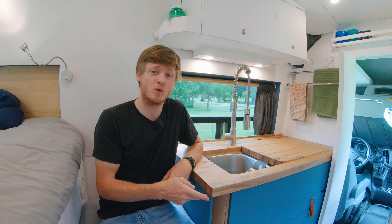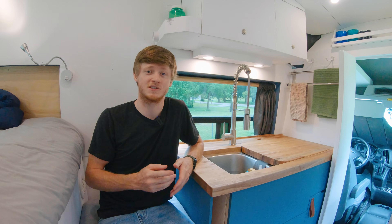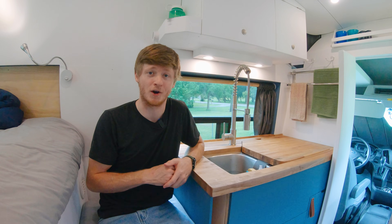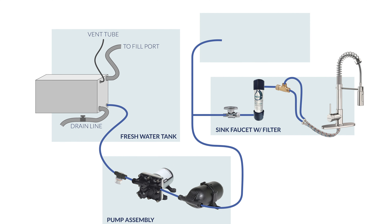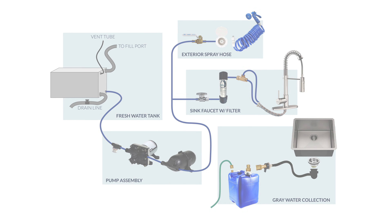For a setup like this, the fresh water tank and gray water tanks are going to be a must, but I'd recommend getting a self-contained composting toilet so you don't have to mess with the black water tank at all. What I want to do is walk through building out a system, looking at the components I used and what some other options are — starting with the fresh water tank, going through the pump and water delivery, and then through to the gray water collection.